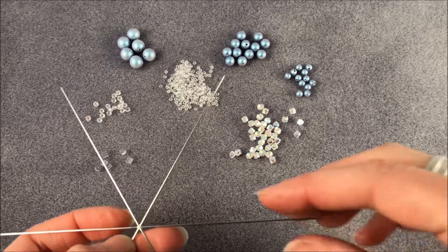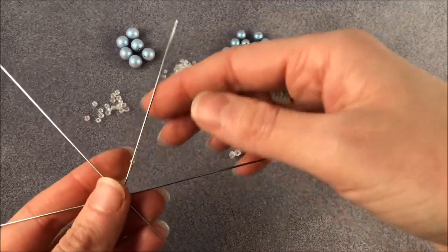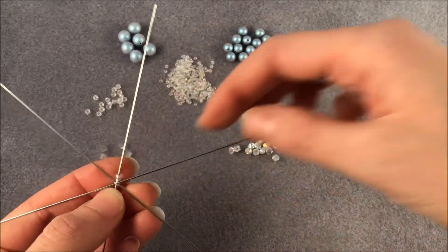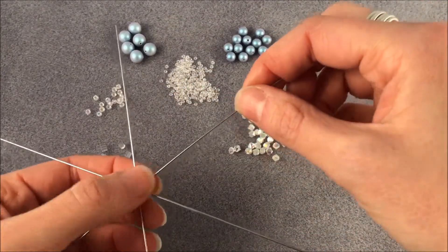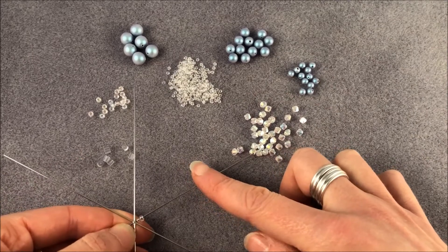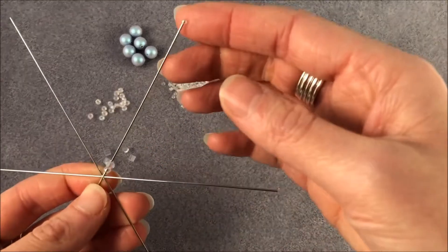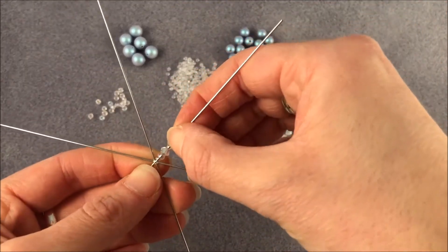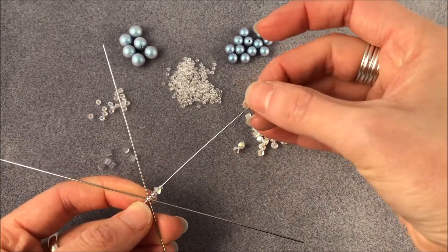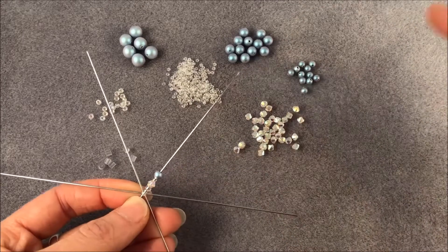So we're going to get started. I'm going to be threading on a size 11 seed bead to begin with. Sometimes it's easier to scoop from the mat and sometimes it's easier to pick beads up — I tend to find the tiny beads are easier to scoop up from the mat. So I've got a size 11, then a size 8 on there now. I'm going to go for a 4mm zillion bead, then another size 11 seed bead, and then a 4mm pearl. All my pearls are alternating with zillion beads and I've got a seed bead in between all of the beads.